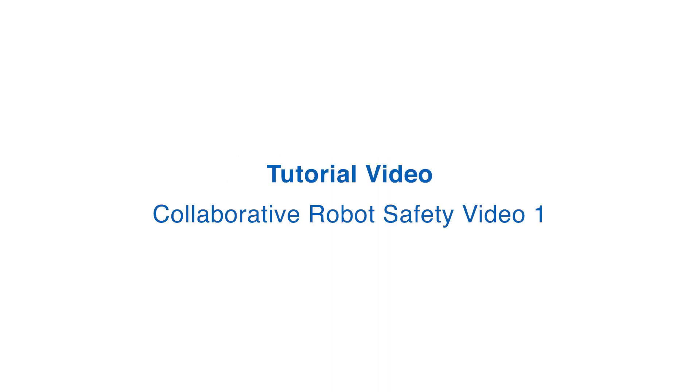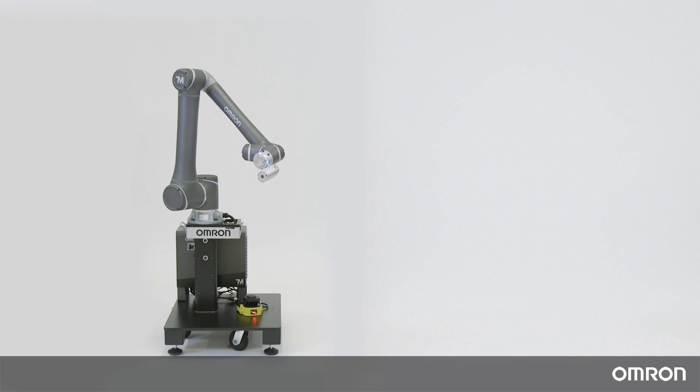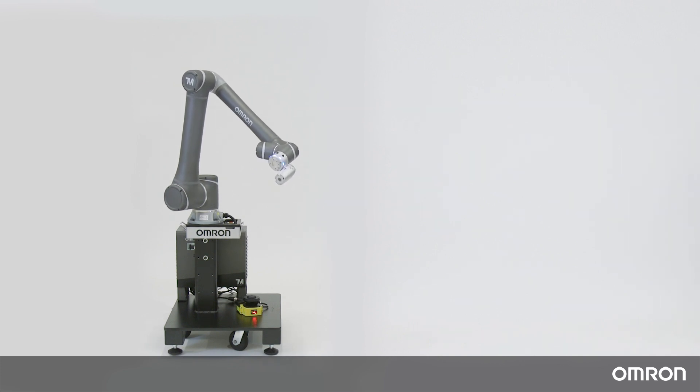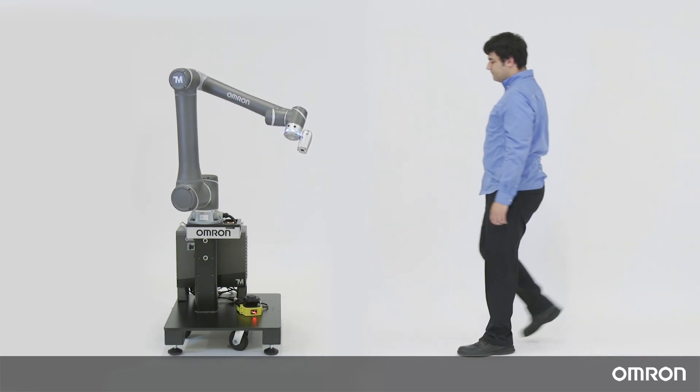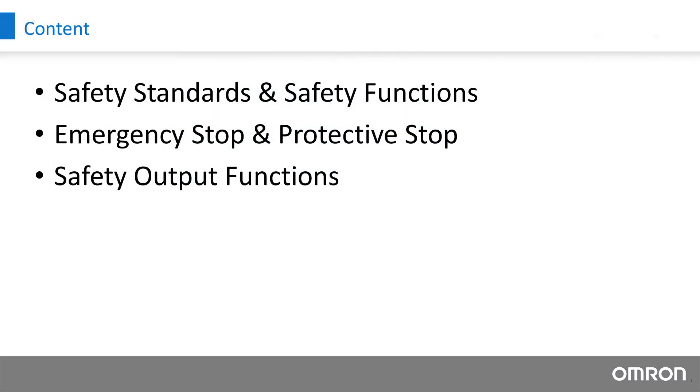Hello, thank you for choosing OMRON's TM Collaborative Robot. We have prepared two videos to explain the safety of collaborative robots. In this first video, we will talk about the safety standards and safety functions, emergency stop and protective stop, and then the safety output functions.